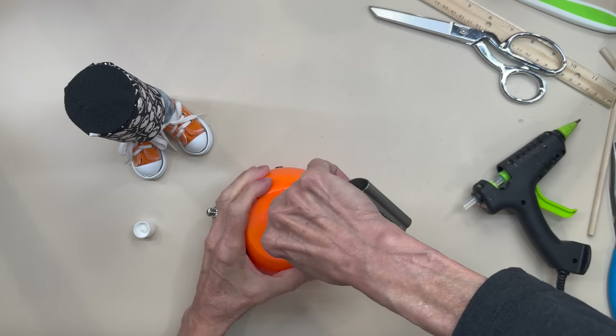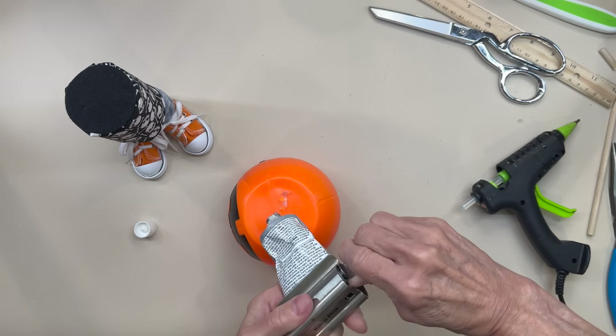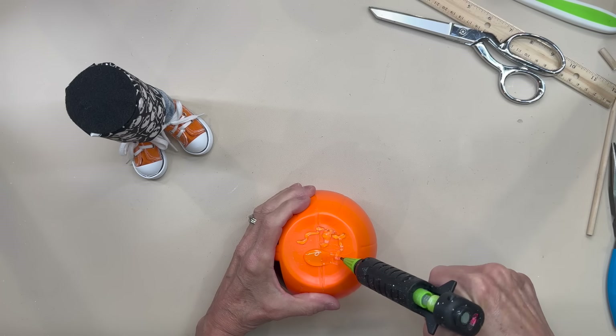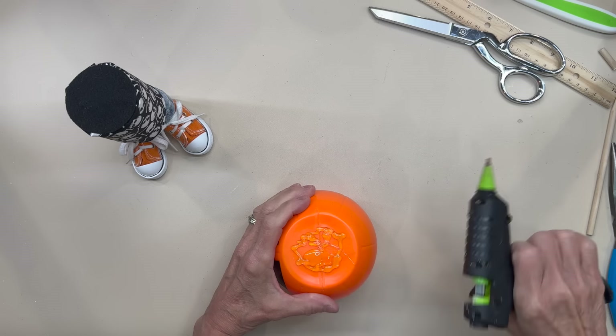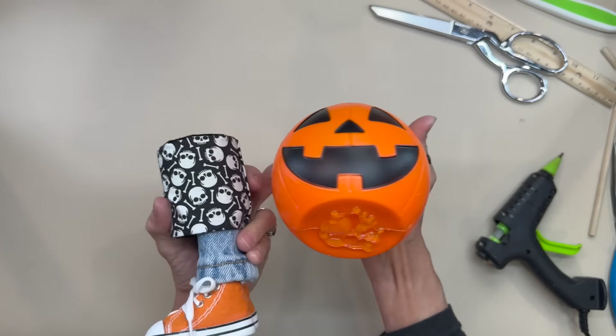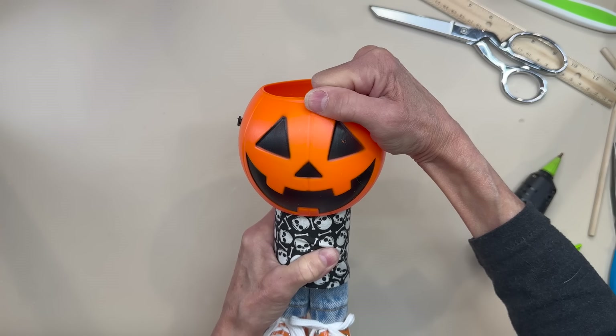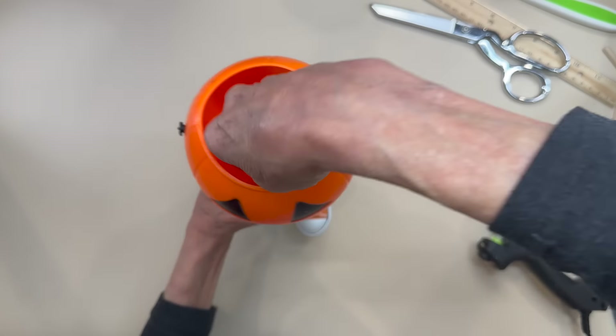For the head, I'm going to use both E6000 glue and hot glue. I'll put the E6000 right in the center and the hot glue around the edge. When you put it onto your body, go ahead and push it down and hold it until at least the hot glue dries — you want to make sure it stays in place and that it is flat.